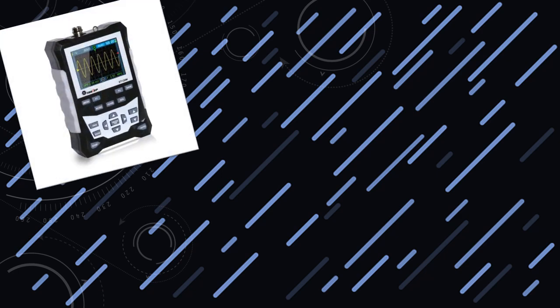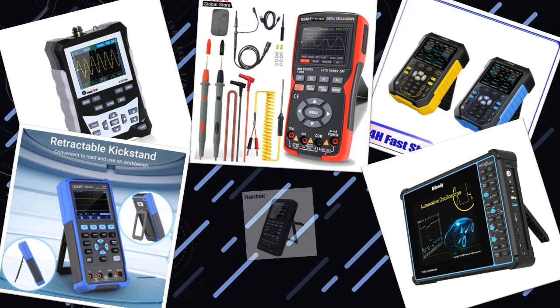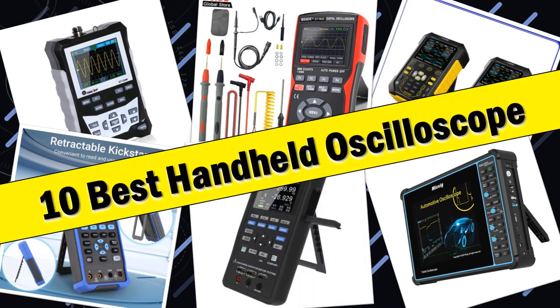Hello friends, today I will share with you the top 10 best handheld oscilloscopes — portable solutions for signal analysis. So let's check it out.